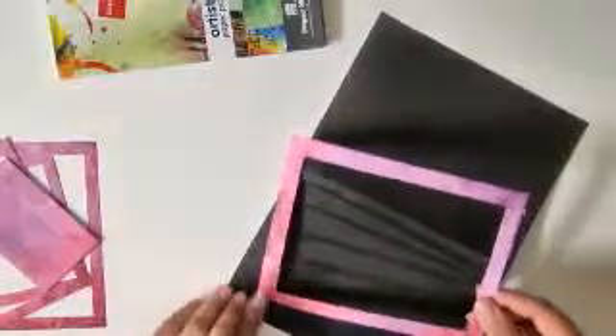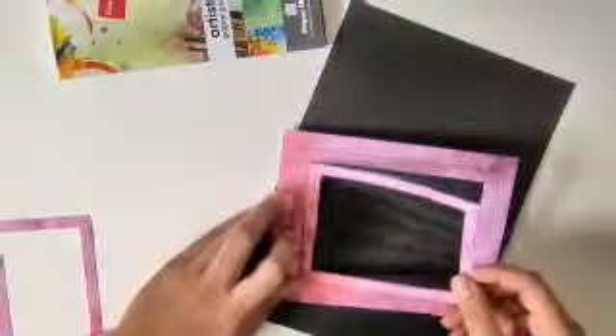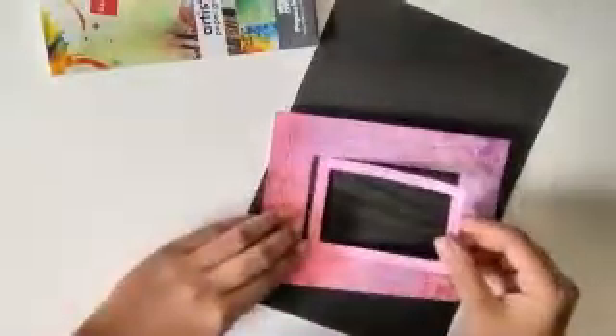After that I'll place the first layer as I want and then place another layer. I'll make sure that there is no gap between the layers — I don't want that black card to show outside. I'm not using a single paper; I'm cutting the same paper and adding it just to add a little bit of pattern to this card.